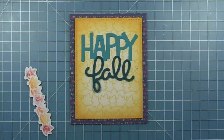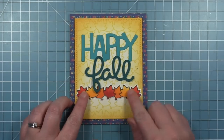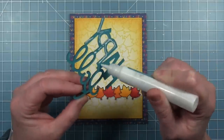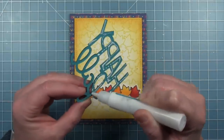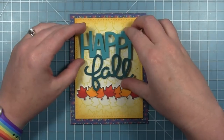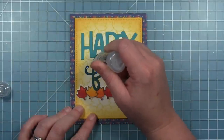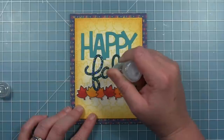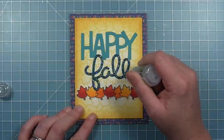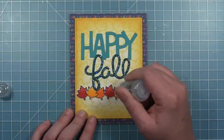I'm adding some glue to the back of my leaves — my sentiment is not glued down just yet because I want it to kind of overlap my line of leaves just a little bit. I've placed my leaves down and I like that this line of leaves is kind of between two of the lines on my background so it doesn't line up perfectly, making it a bit more dynamic. I'm gluing my sentiment down and then adding some Stardust Stickles just to the word 'fall' so that it shimmers a little bit, and I'll also add a little bit of stickles to the top edges of my leaves so they stand out even more from the background.